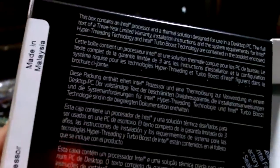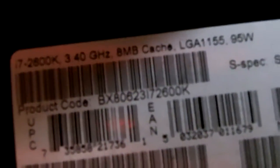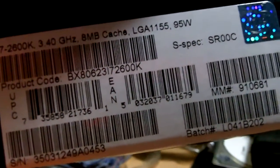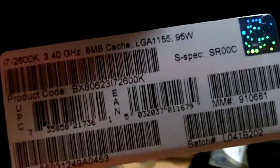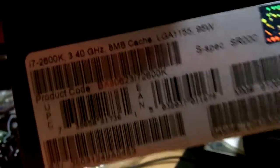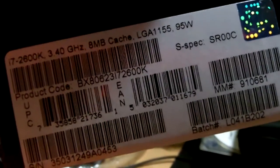Now I'm going to try to put this into my new system to test it out. This is a 3.4 GHz processor with 8 MB of cache, as I've said, 95 watts. I'll let you know about the overclocking details of Sandy Bridge once I get it done — I'll post it on YouTube. Thank you for watching this video, please comment and subscribe to my channel, thank you.